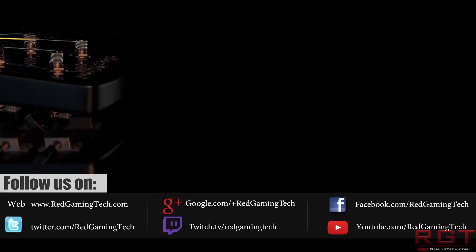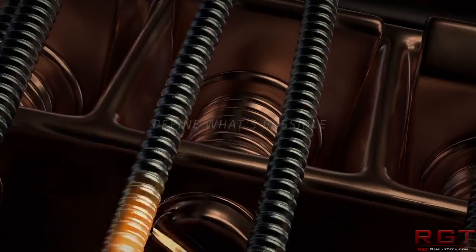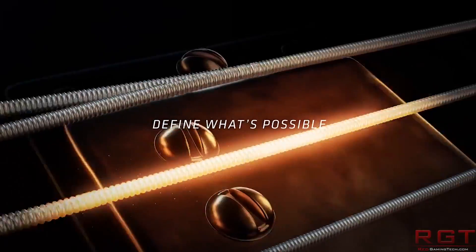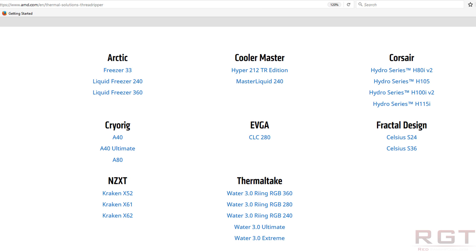AMD have a tally so far of what coolers will work with Threadripper. This is confirmed, and these include Corsair, Fractal Design, Cooler Master, and a few others. I'll pop them on screen, but I'll also quickly read them out.